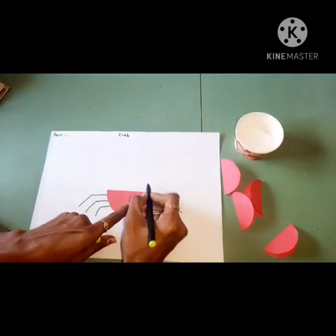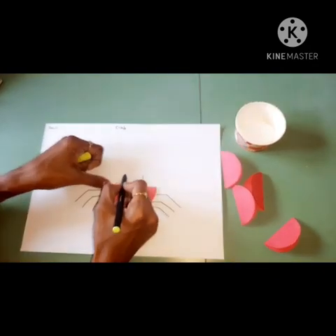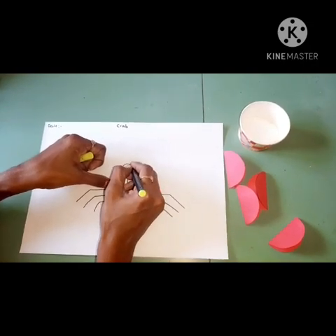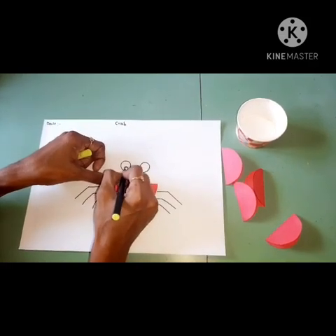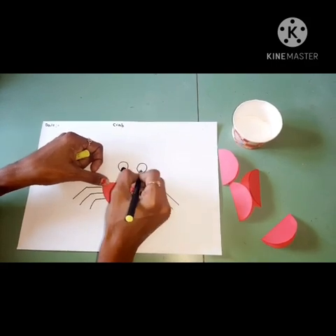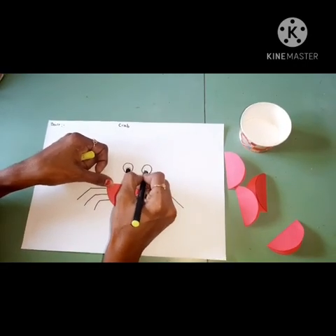Then you can draw eyes also. First draw a standing line here and there. Then draw a big circle. In the center you have to color and draw a small circle. Draw the small circle and color it. Like this you have to draw the eyes.